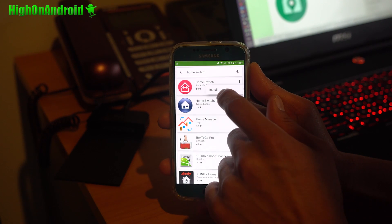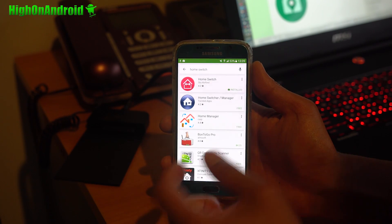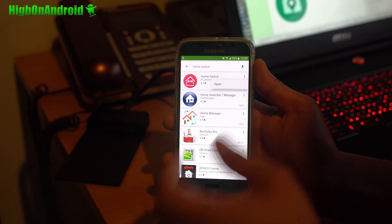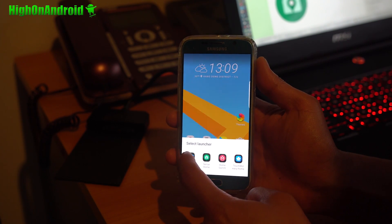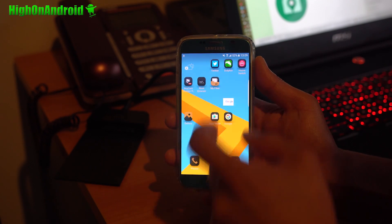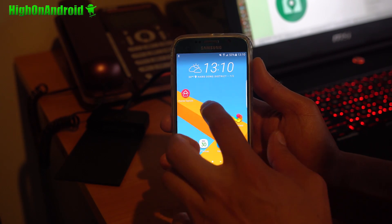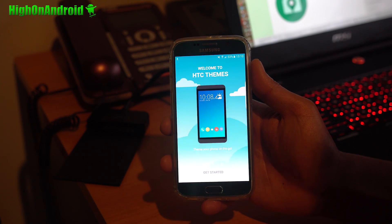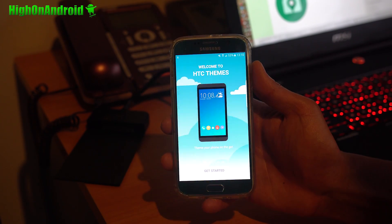If you want to switch back to TouchWiz, I find the Home Switch app very handy — it just basically clears your launcher. Open it and you'll be able to choose back to TouchWiz if you want. And if you want to switch back to Sense, use Home Switch and select Sense Home. You'll be able to access all your themes under Themes, or do a long press to access themes from there.